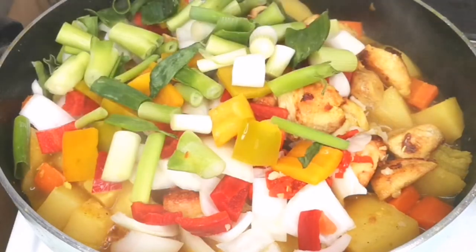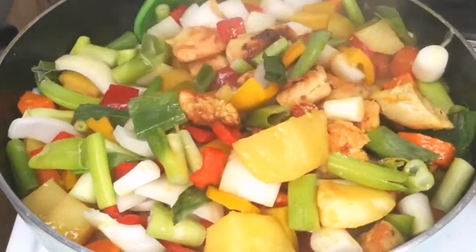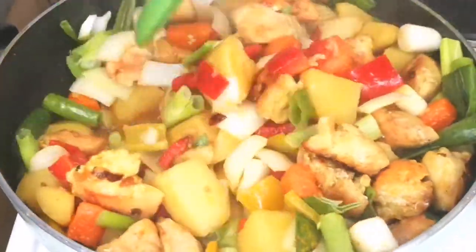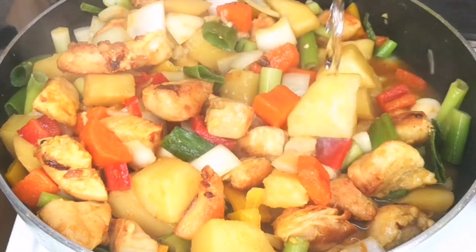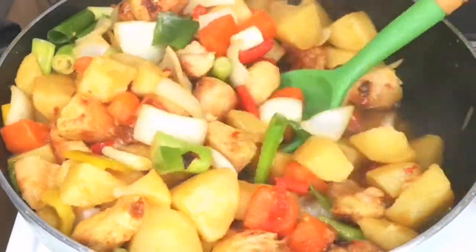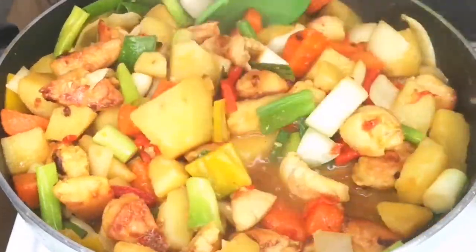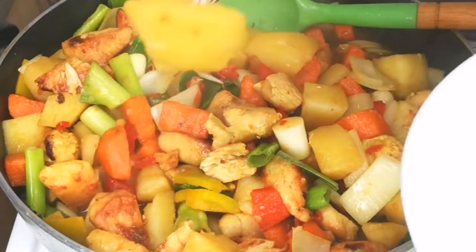You can adjust the consistency by adding more water or more chicken seasoning — taste as you cook. Make sure you add everything you want at this point, as we are near the end of cooking. Feel free to use any vegetables of your choice such as cauliflower or broccoli; these are just my preferred vegetables.